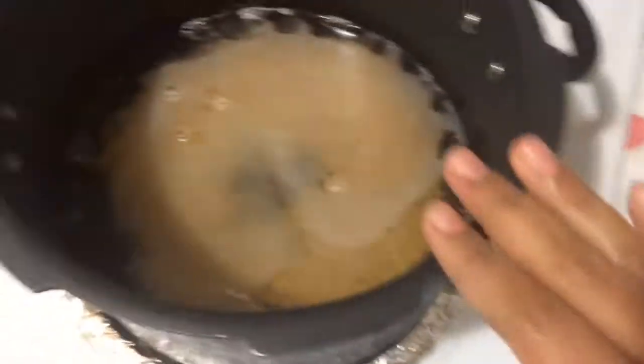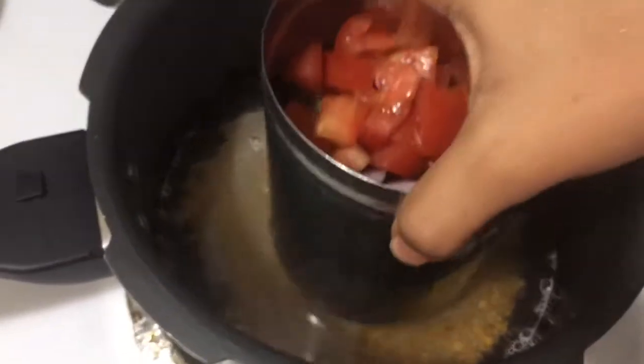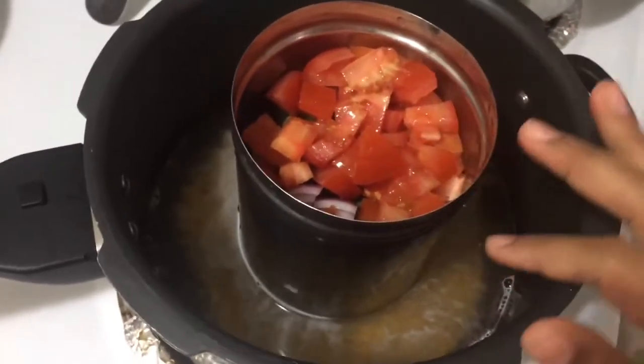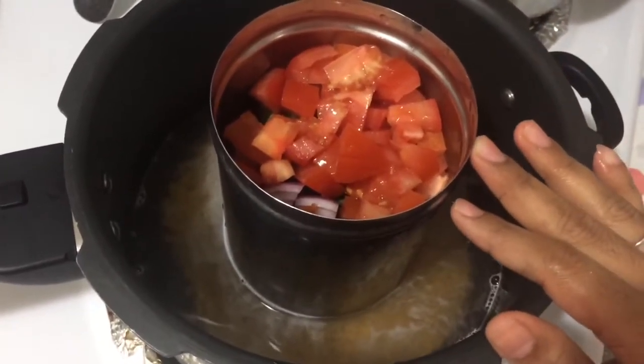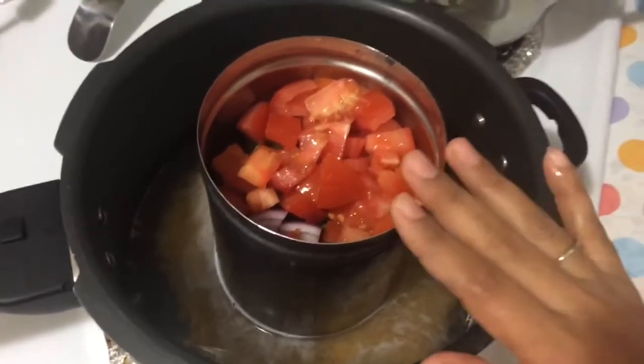Now we have to put it in the cooker. We will put it in the cooker. If it's just a little bit, it will be removed. We will put it in the cooker.